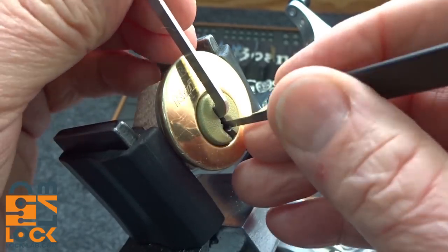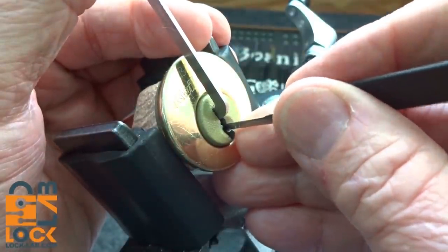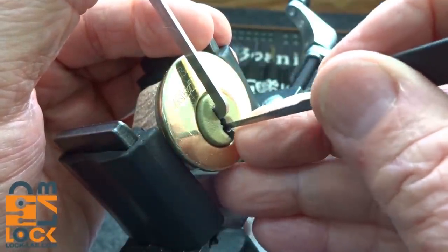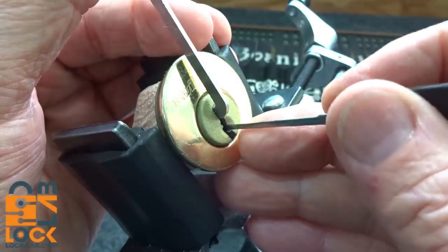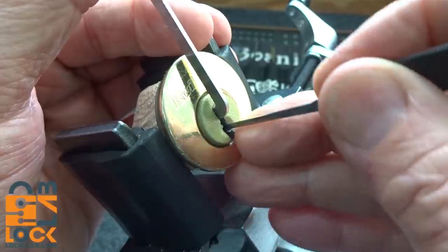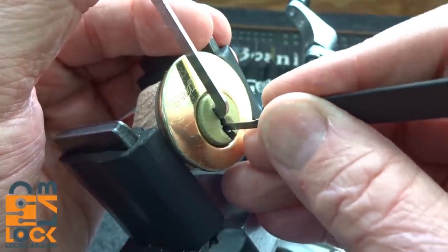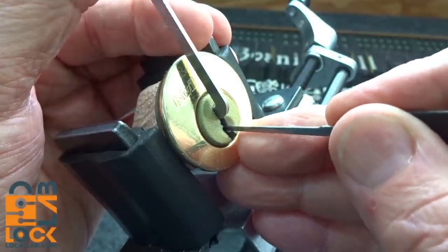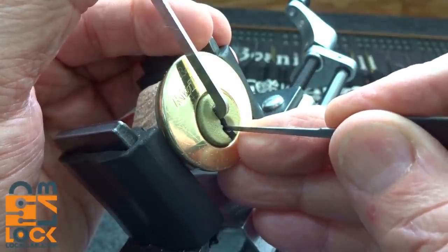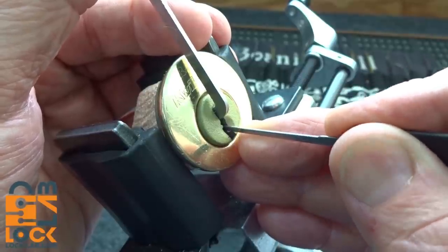All right, let's see if we can get this thing picked — all the way in, very light tension. It is, after all, a challenge lock, so I'm betting we have some serrations. Okay, that was pin three — we've got a little turn on the core there. I'm back on pin three; I know everybody else is still springy, so I'm going to give them another little click.